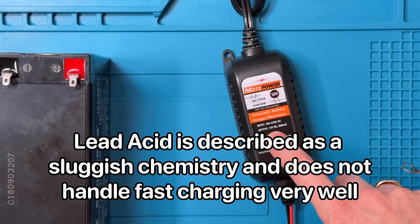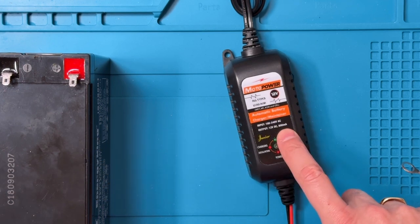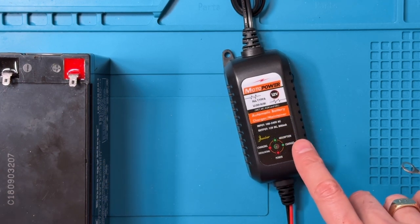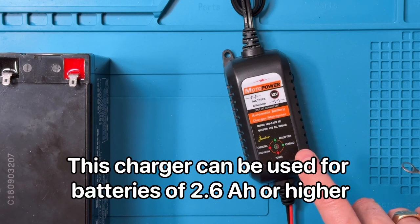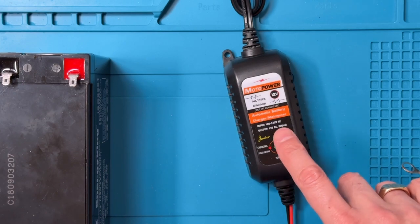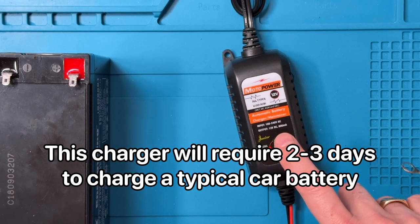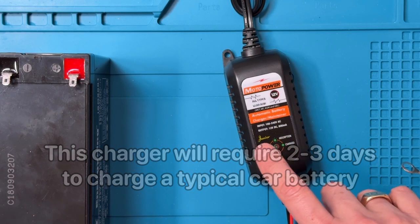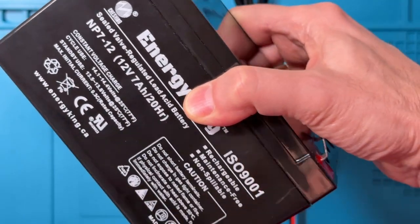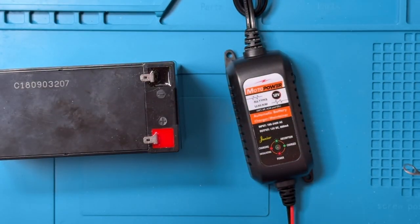This device has a maximum charge current of 800 milliamps, as shown on the labeling. As a result, it is safe to charge most lead acid batteries with a capacity of about 2.6 amp hours or higher. The low charge current means it will take a fairly long time - likely two to three days - to charge a typical 50 amp hour car battery. Smaller batteries, like the 7 amp hour battery I'm going to use for the test, should charge in a few hours.